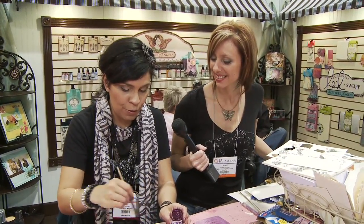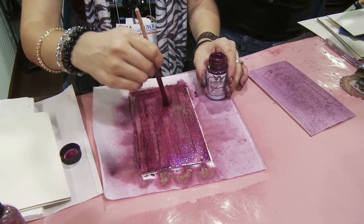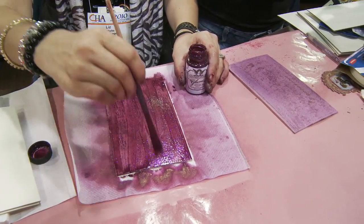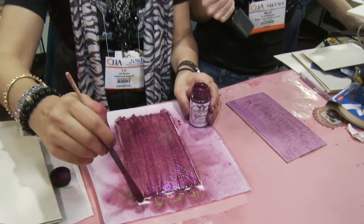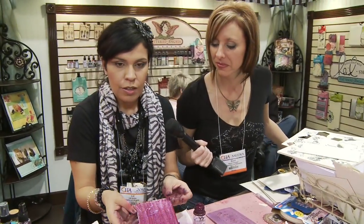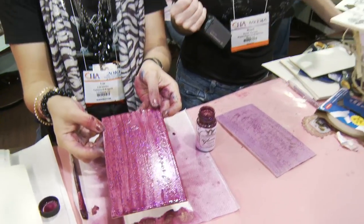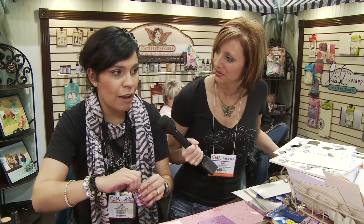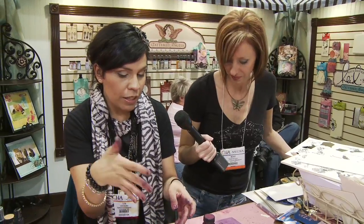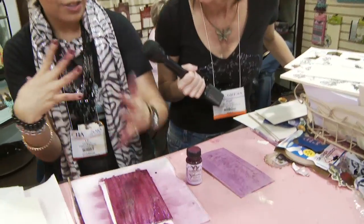Wendy, the owner of Tattered Angels, created Glimmer Mist because she didn't like glitter all over the place — she wanted a clean glitter. This is like a true clean glitter because it's all contained. What we do with our glitters is customize them to be a multi-faceted glimmer and glitter. You have the glimmer in the product, then different color glitters, then different size glitters that really create that multi-faceted look — wherever you look at it, it's going to sparkle.